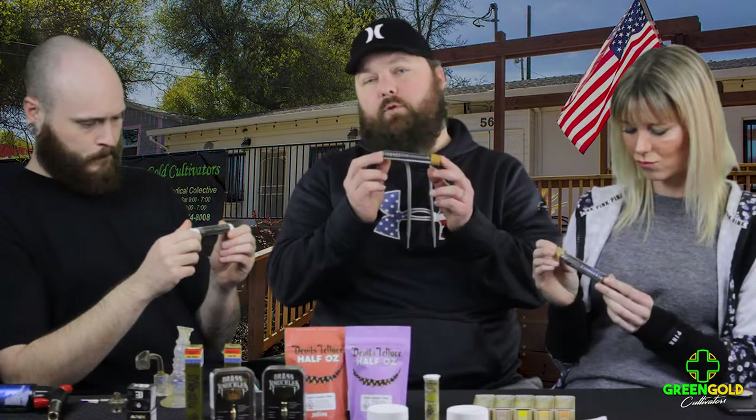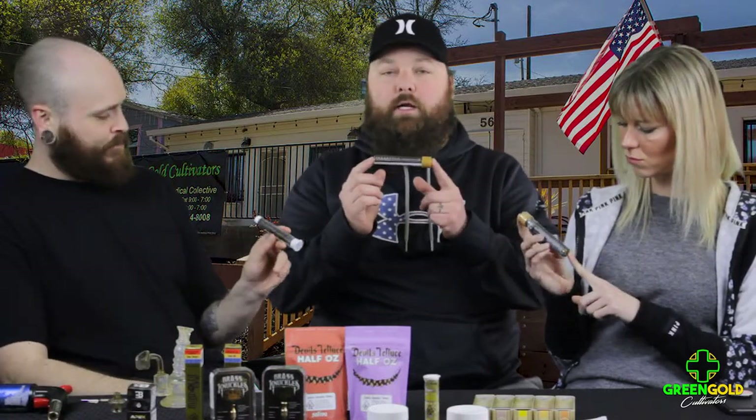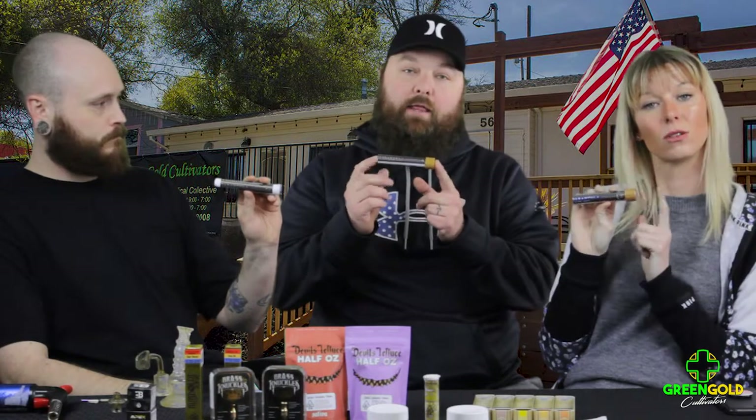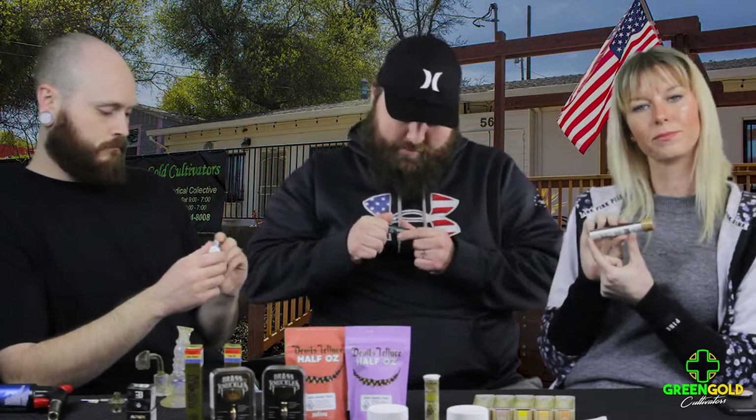They come in green and blue. The difference between the green and blue is that the green are greenhouse grown and the blue are indoor grown. The blue ones go for $30 out the door with taxes, and the greens go for $20 out the door with all taxes. We're going to try one now.